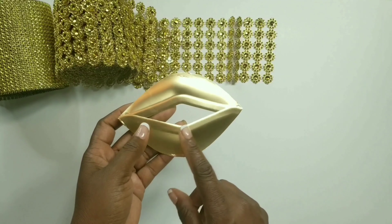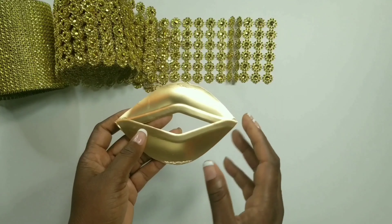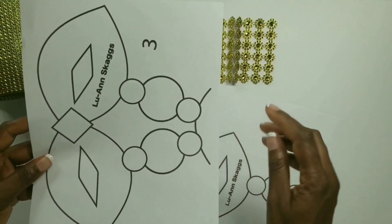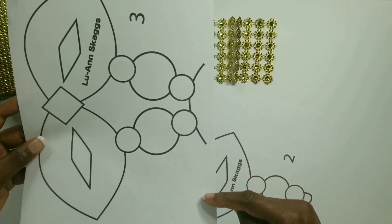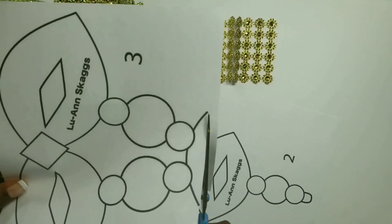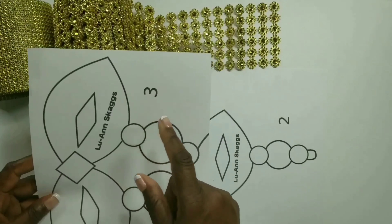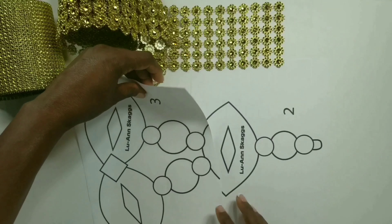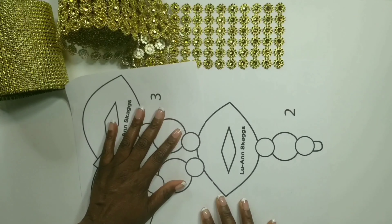Now we'll continue this process for all the pieces that we need. Now we'll put these two pattern pieces together — the first thing we'll do is cut along this line so that we could see the other side. Now we could line up page three with page two and we'll make sure that these lines line up together.